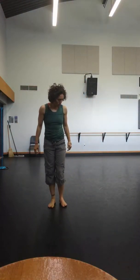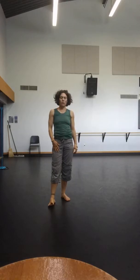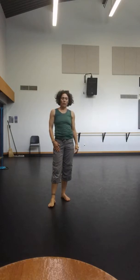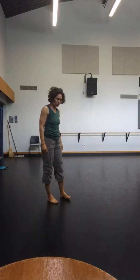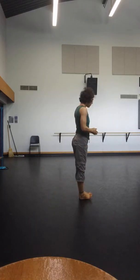From Utthita Hasta Parangustasana — standing big toe hold and half lotus or tree — we take a vinyasa through to the next few poses, the strength poses. I'll walk you through that here.